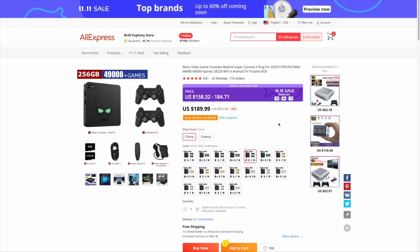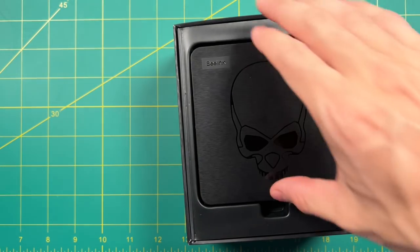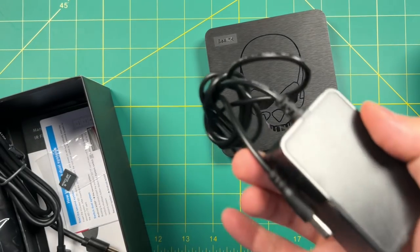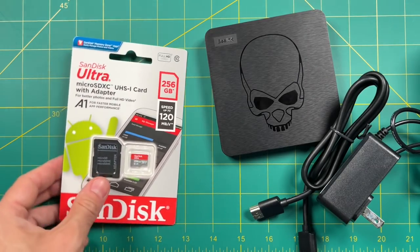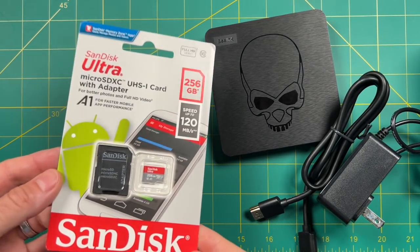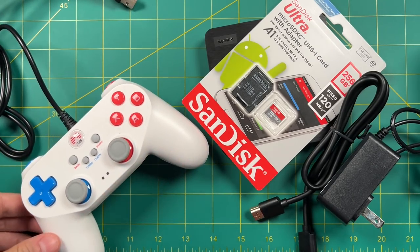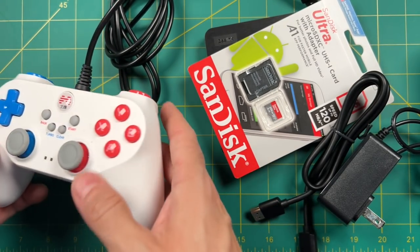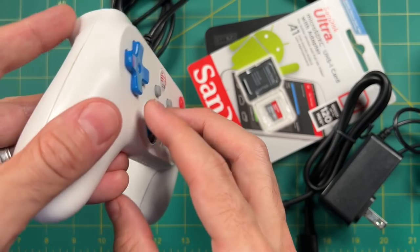Of course, the allure of the Super Console X is that everything's pre-loaded and you don't have to do any work yourself. For components: you'll need the GT King, its AC adapter, and an HDMI cable. For the SD card, I recommend SanDisk or Samsung — you don't need the fastest card, just something reliable; A1 cards are perfect. For controllers, I'm using the Btop wired controller. It lacks analog triggers, but that's not a big deal for the games we're playing. The analog sticks work well and it feels nice and retro.